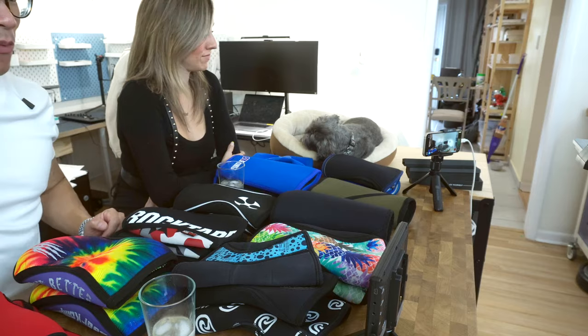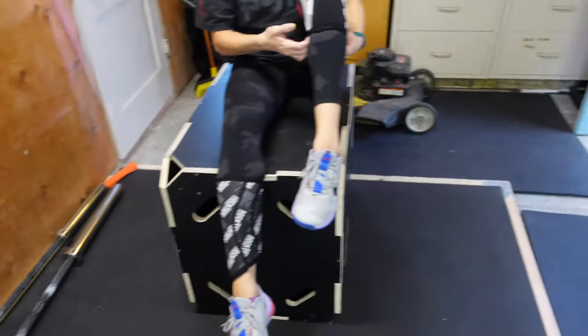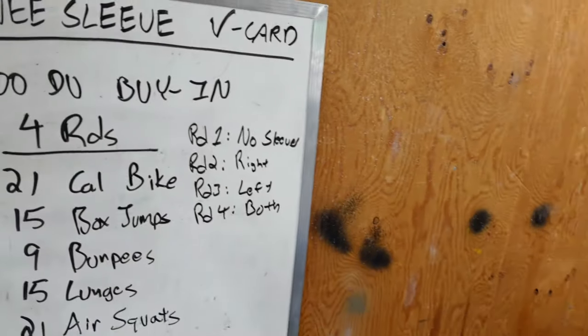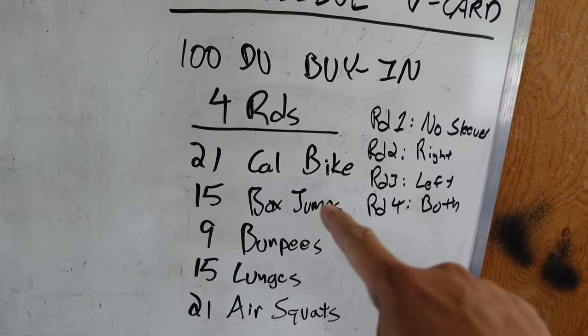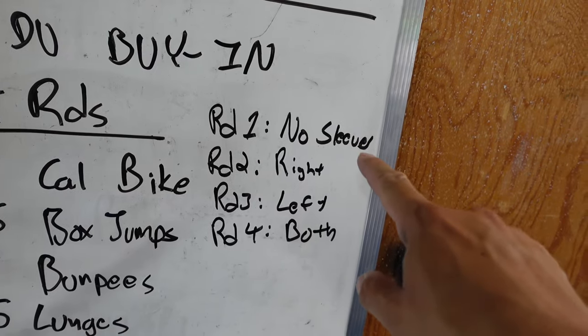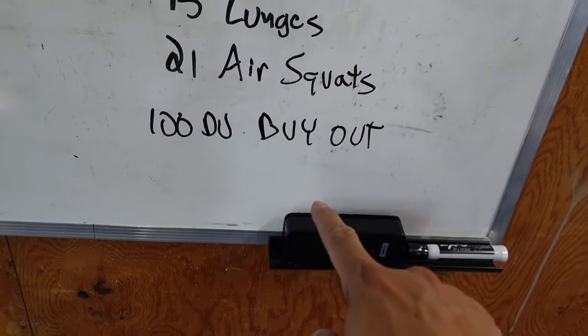To figure out the benefits of knee sleeves, since Val hadn't used them up until this point, we decided to use her as a guinea pig. We've got the knee sleeve V-card workout: a buy-in of 100 double-unders followed by four rounds of Cal bike, box jumps, burpees, lunges, and air squats. With each round we're going to do it with no sleeves, right sleeve, left sleeve, and then both sleeves. The buy-out will be wearing sleeves and doing 100 double-unders.